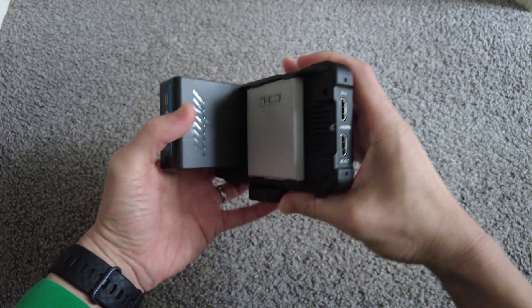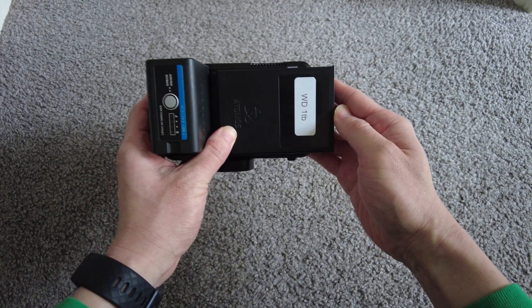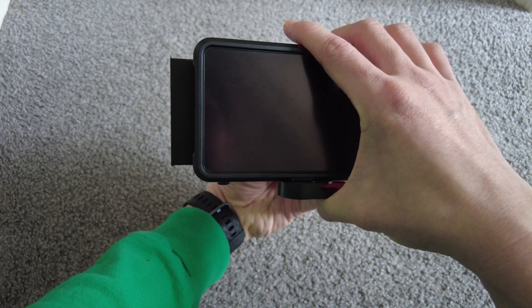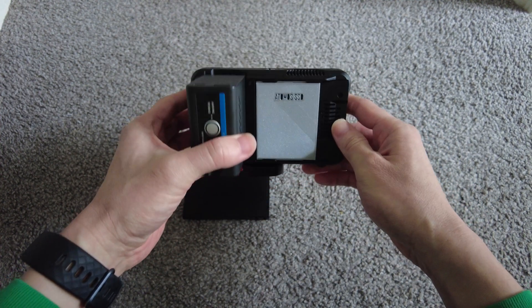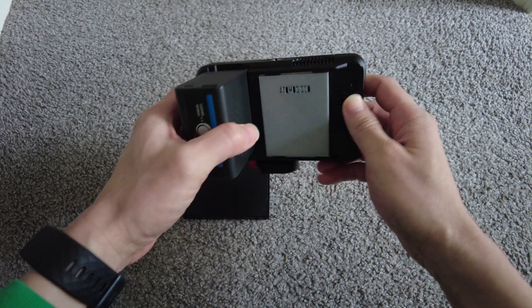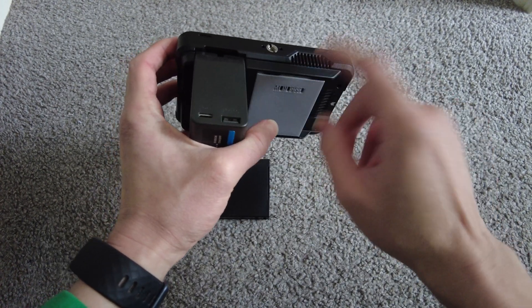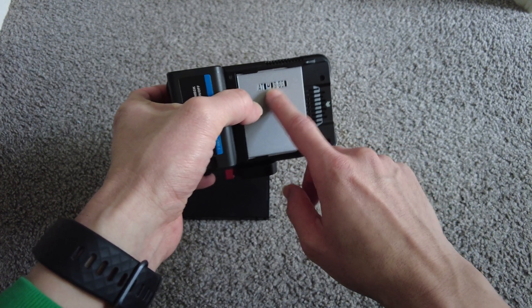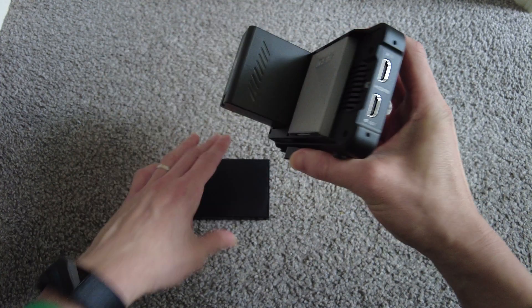It cuts down the size of this tremendously. So this is with the caddy — you know, it sticks out quite a lot. And with this, it doesn't. The Atomos itself is not waterproof, so if anything, water does get in. The aim of this case is to help with heat dissipation of the SSD, so you have to be careful when using this outdoors anyway.